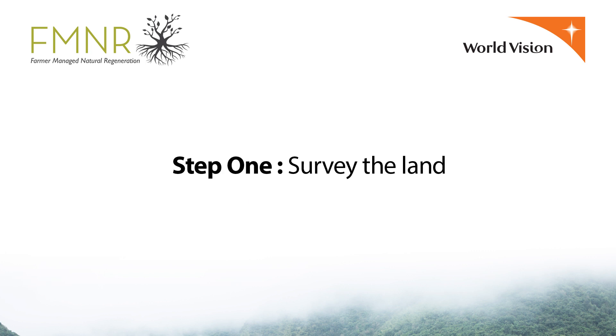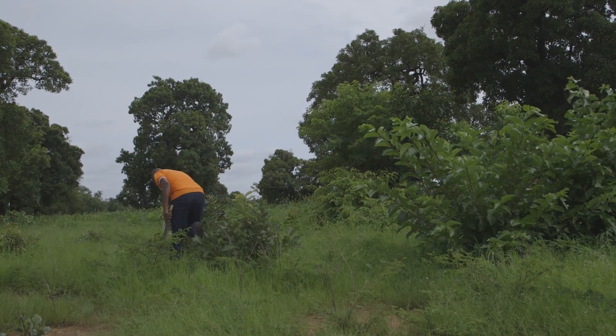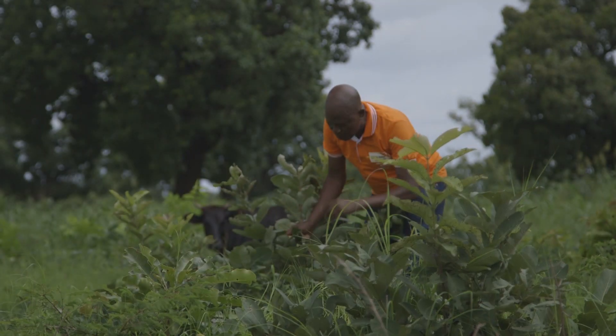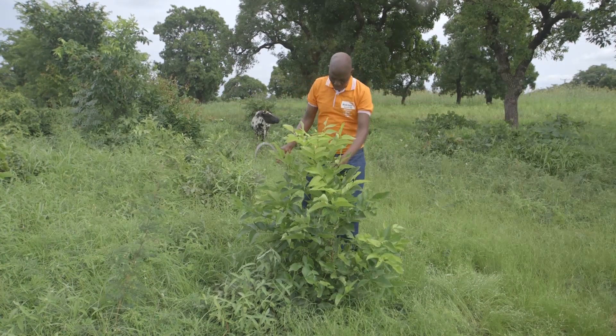Step one: survey the land. Note how many and what species of trees are present. When selecting the stumps you want to regenerate, choose trees that best suit your specific objectives.